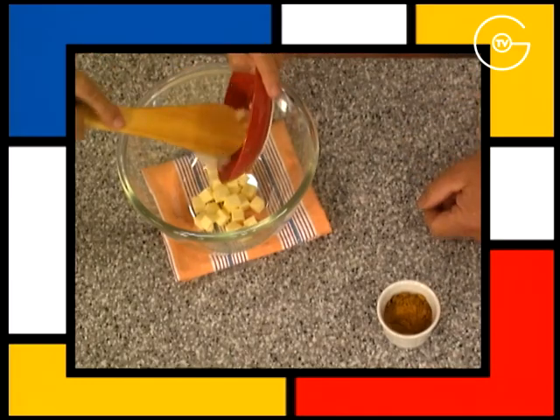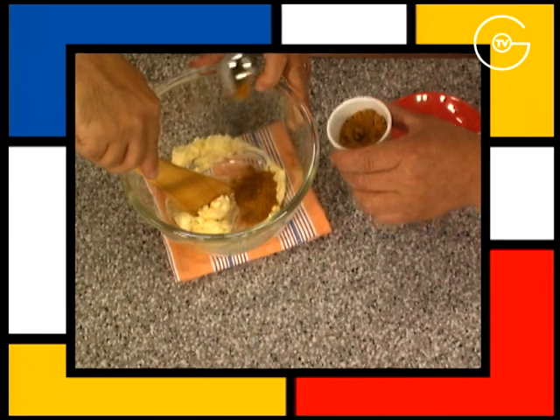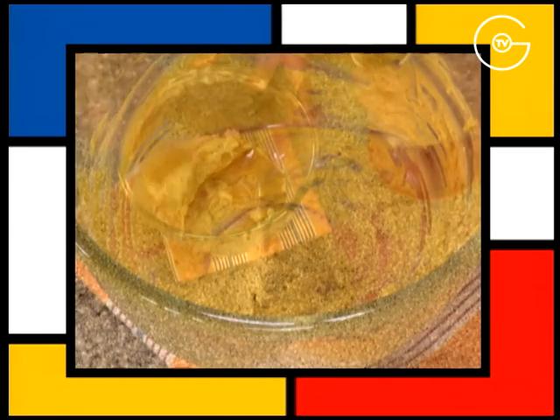Ajoutez l'échalote ciselée dans le beurre, mélangez, incorporez le curry et réservez.